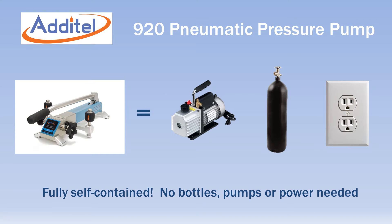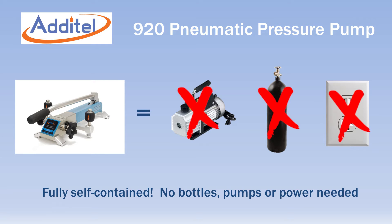Calibrations with the 920 do not require bulky gas cylinders or external pressure sources of any kind. The pump is fully self-contained and requires no power.